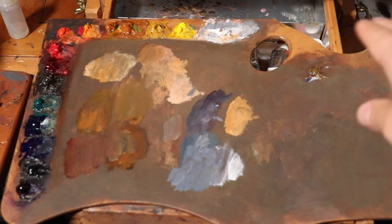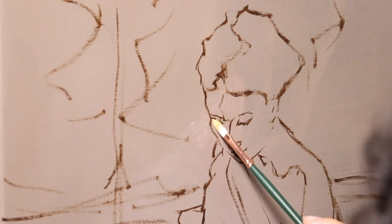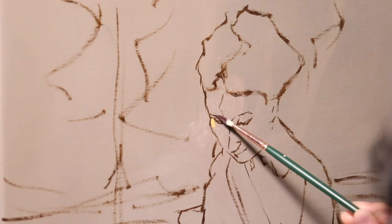For the medium, once in a while I am using Neo McGilp medium from Gamblin. If you're interested in the photo reference I'm using for this painting, or the exact brands of materials, please check the description box of this video.